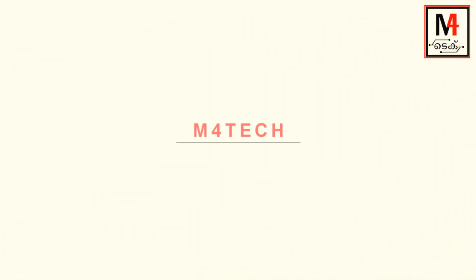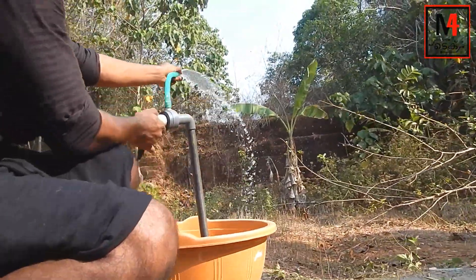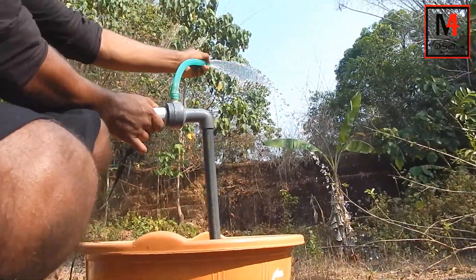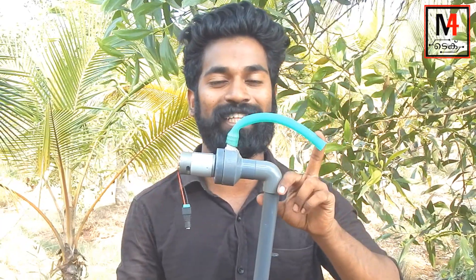Welcome to M4TEC. The title of this project is called 'I am pushing the water pump.' We will do a workstation build with a red engine. Now we will show you the workstation.